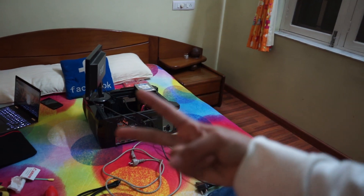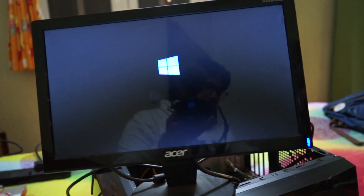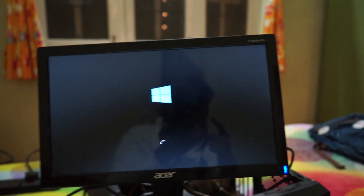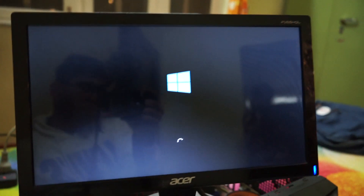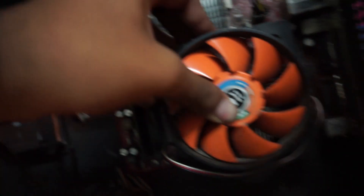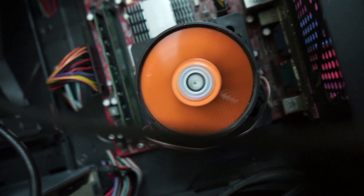I've joined all the cables into the multi-plug and now I'll turn it on. I actually already installed Windows Server 2012 on this a long time back, but I don't know the administrator password, so I was thinking of formatting and installing Windows 7 instead. Also, this fan is broken — and this is how we fix fans. Not recommended, but it's done.